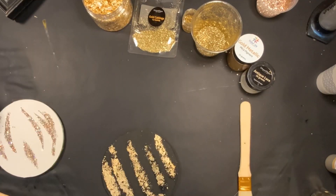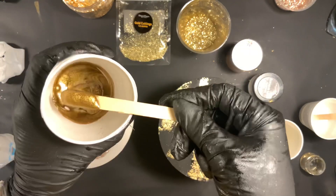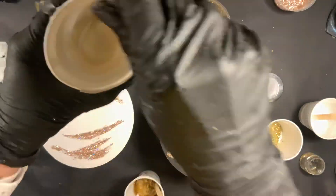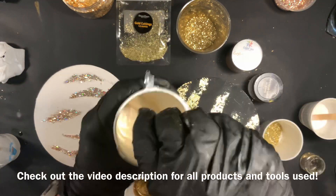Now I'm going to use some of the gold metallic pigment mixed with my TotalBoat tabletop epoxy. I also have some antique lace mixed up here — and these are all items from the box.